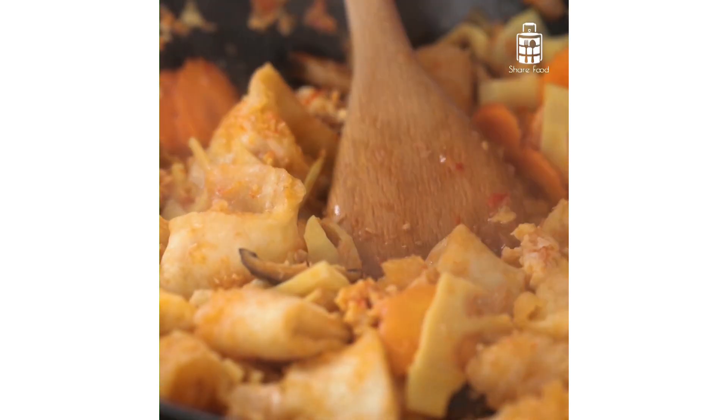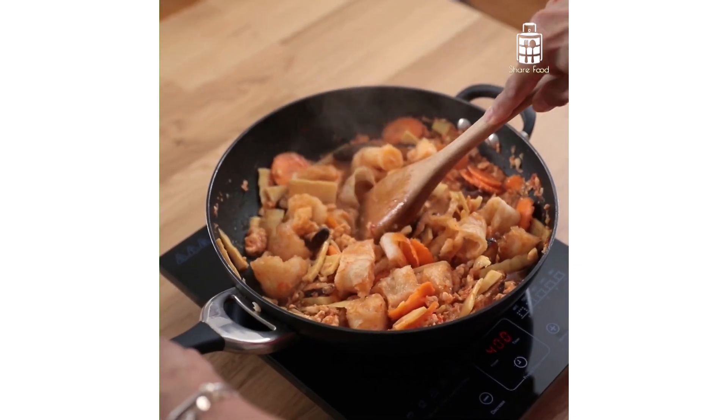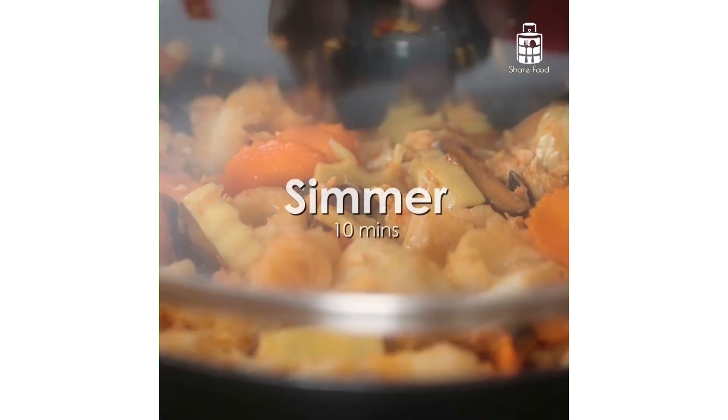Add in the sea cucumber here, and give it a toss. Do not overcook the dish, as the sea cucumber and fish maw will become too soft and mushy. Control your time well.